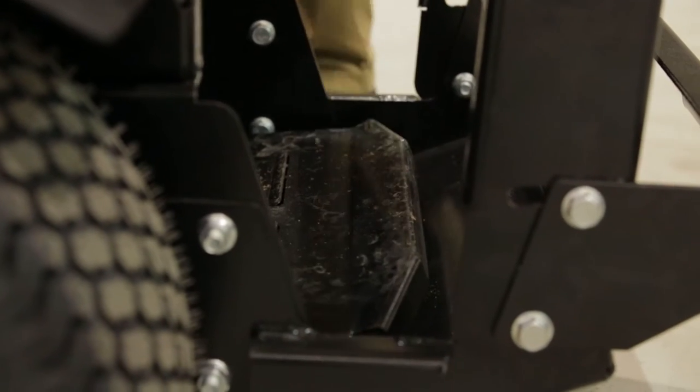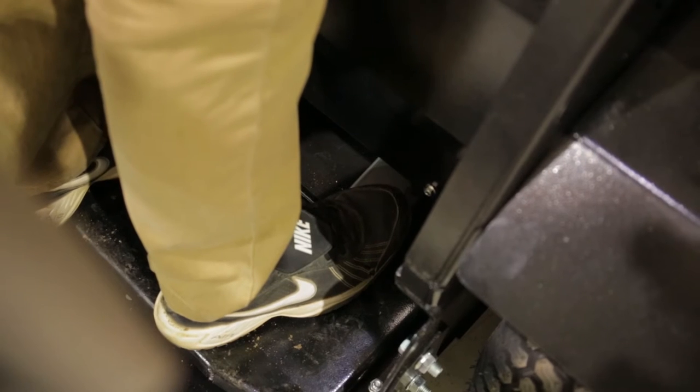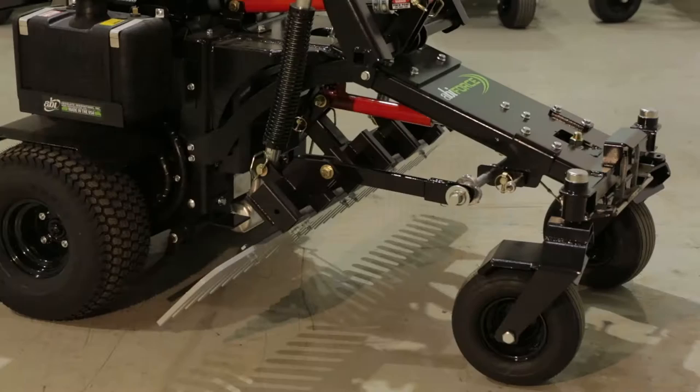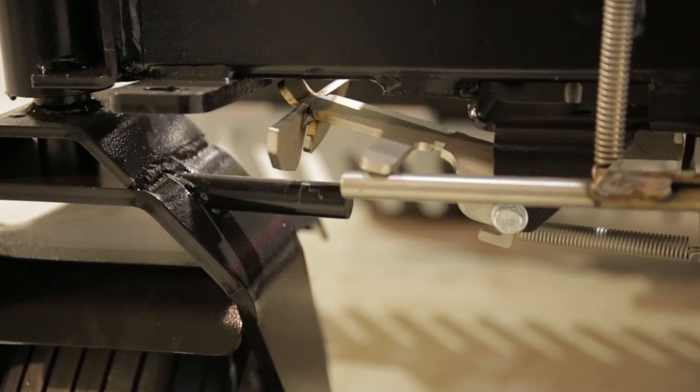Mount the ABI Force by stepping onto the spring-loaded floor. Be aware of the foot pedal near your right foot. This foot pedal, when engaged, will lock the front caster wheels into a forward-facing position. Remove your foot from the pedal and the caster wheels will be able to rotate freely.